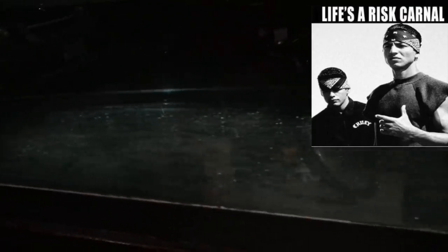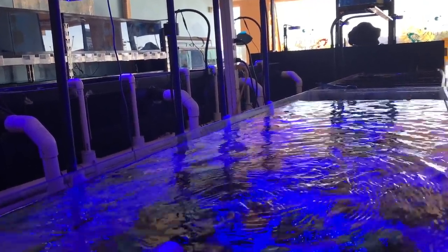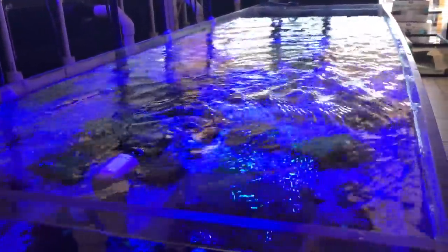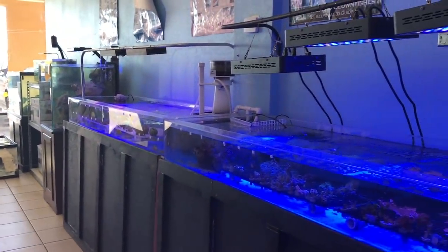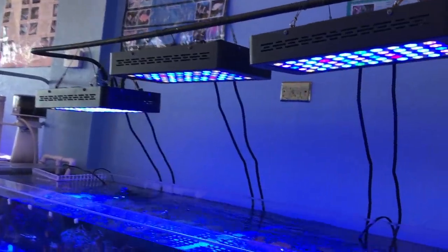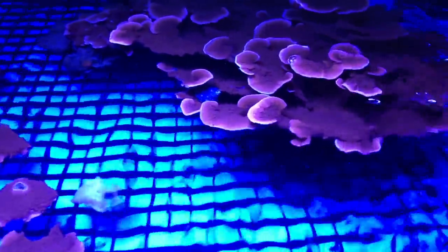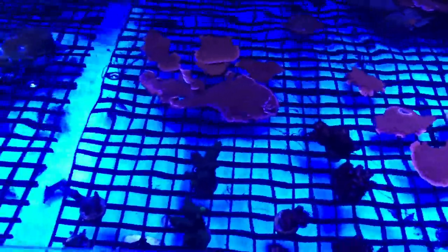I was looking at a bunch of different tanks but I really had my mindset on a six footer. I went to my local fish store, texted Jimmy, and asked if he had any six-footer tanks. He gave me a good price — went ahead and paid it off today. He screenshot me the price and only charged me a couple bucks more than what it actually cost, which is really awesome.